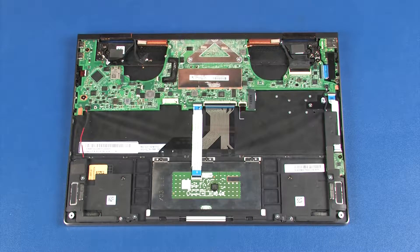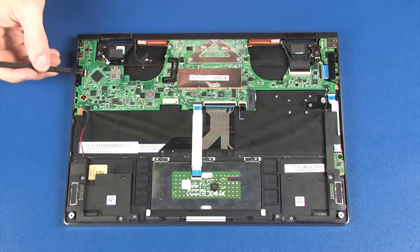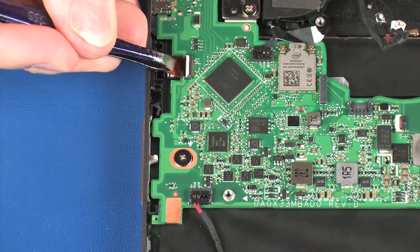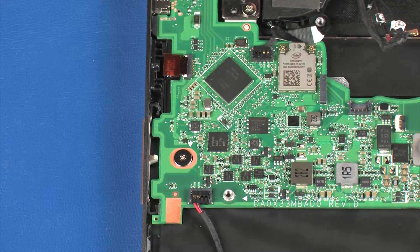Removal. Using minimal force, lift the locking bar up on the fingerprint reader board ZIF connector and disconnect the fingerprint reader board ribbon cable from the system board.